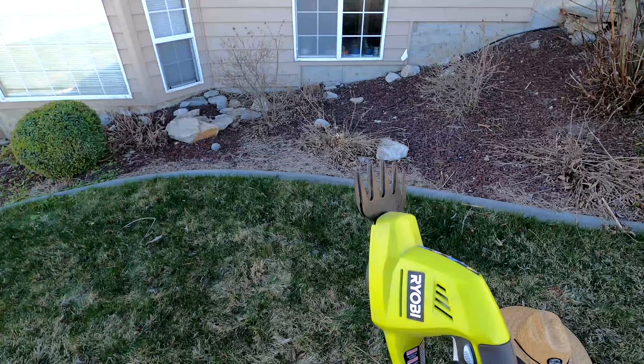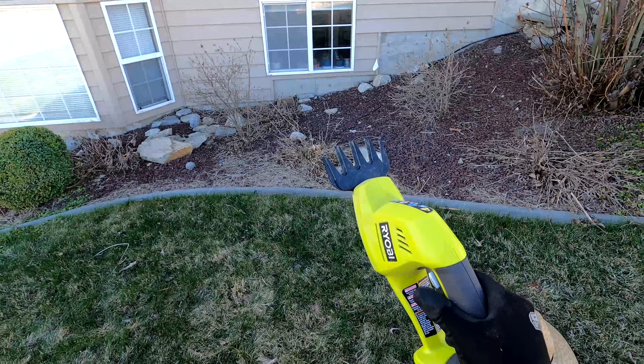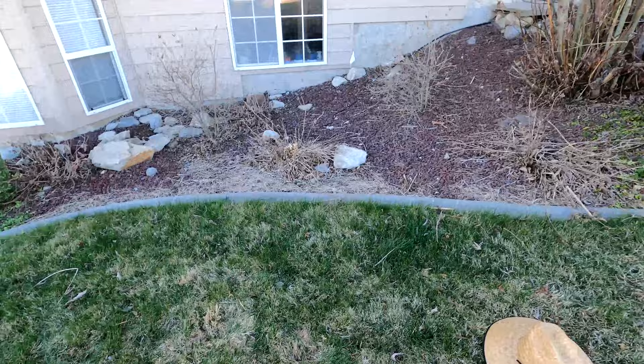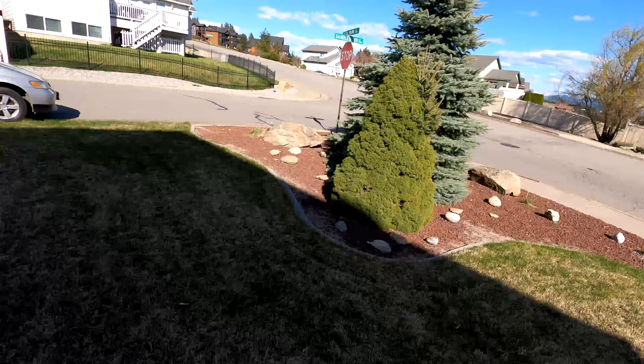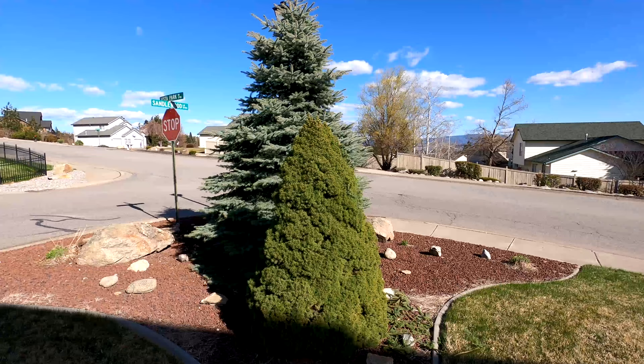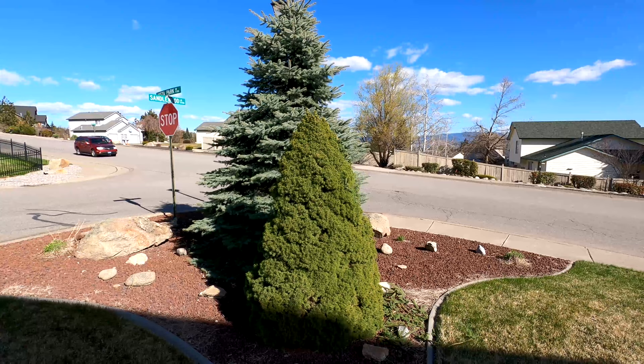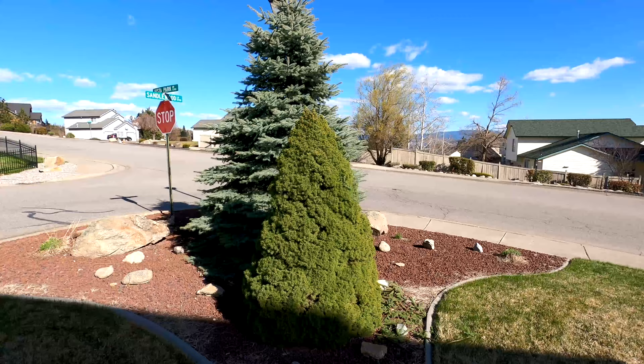I'm very happy with this — it's a Ryobi little hand trimmer and it actually has a hedge attachment too, about 8-10 inches. This one is mine and I will lubricate it and disinfect it too, just like the other one. Yard Buddha has done enough loving in this yard today. I had a whole lot of fun — anytime outside playing with plants. Thanks for watching this video. If you want to see me play in the yard again, give me a subscribe and a like!